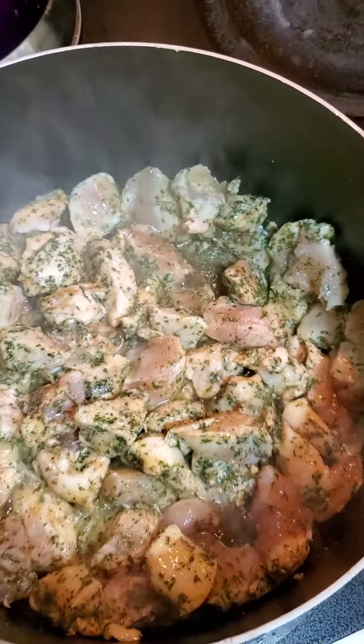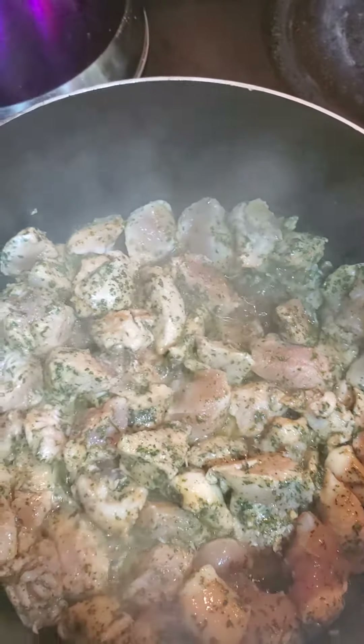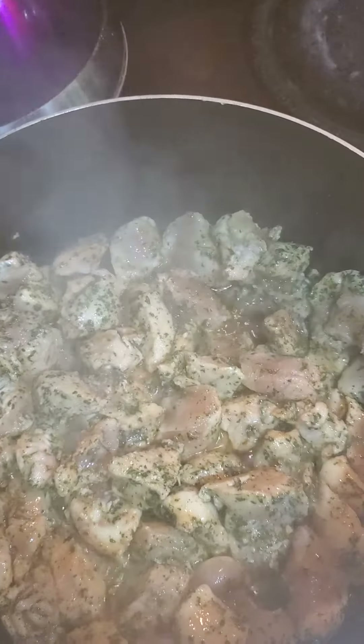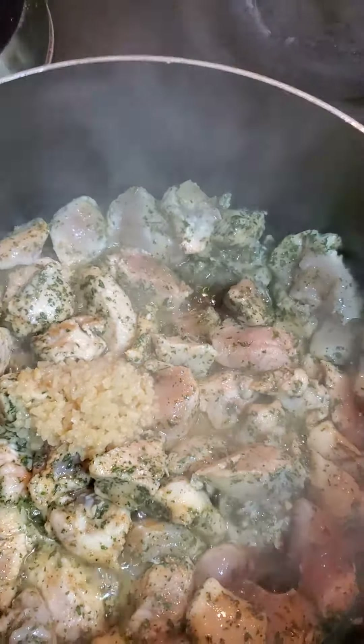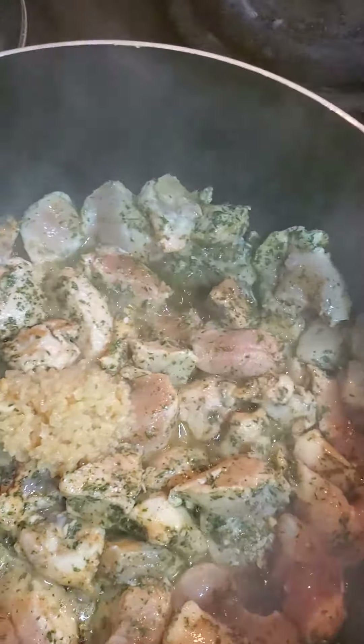While that's browning, get a tablespoon of garlic, diced garlic, that's in there, and a tablespoon of — because you don't want to over season it.